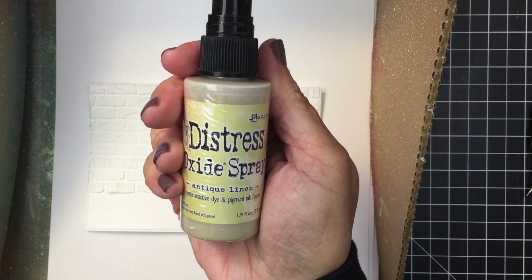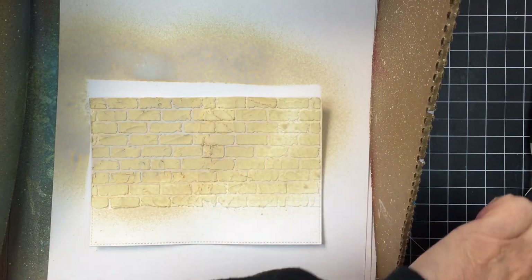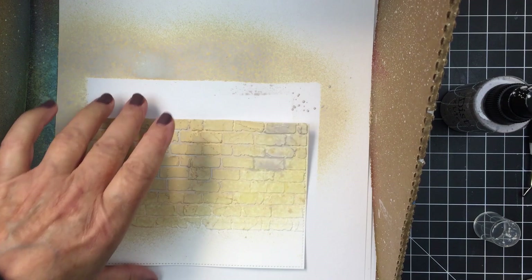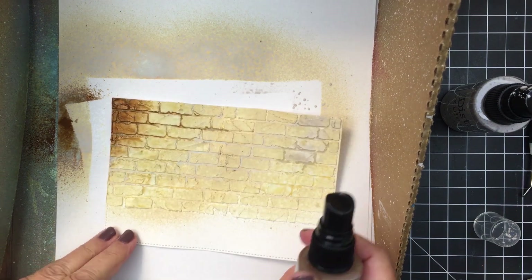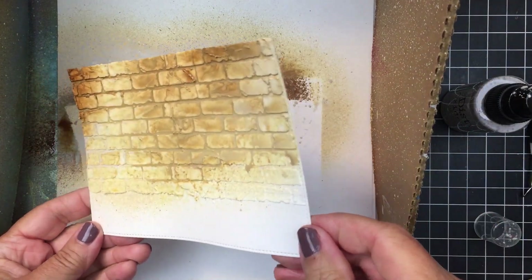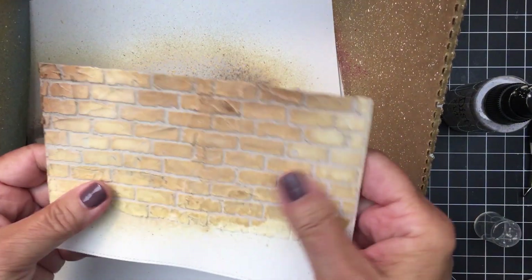Once I've got that all done and dried, I'm going to put that into my splat box and use some distress oxide sprays to colorize that brick. I'm starting off with antique linen, sprayed quite liberally, then going in with some lost shadow and vintage photo oxide spray as well. I'm also adding water, which lets the product run and pool in the cracks of the brick, really defining the brick shape. I love how that looks — it also adds some distressing, making it look like an older wall. It does dry back a little bit lighter.